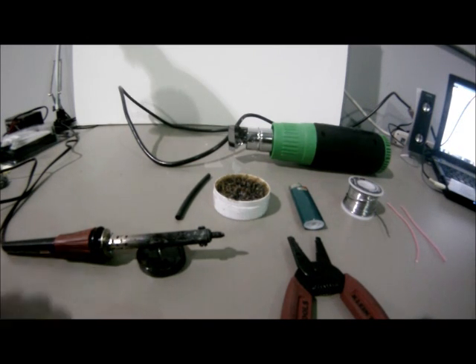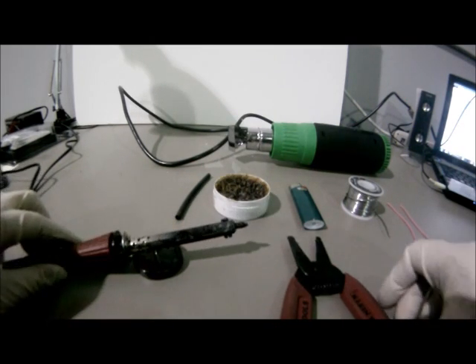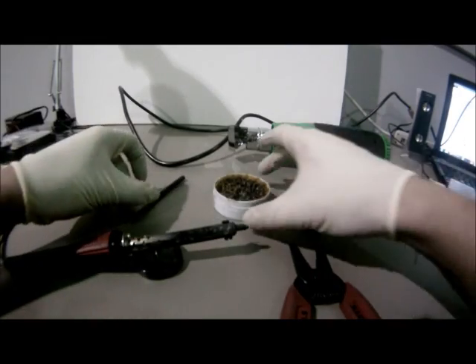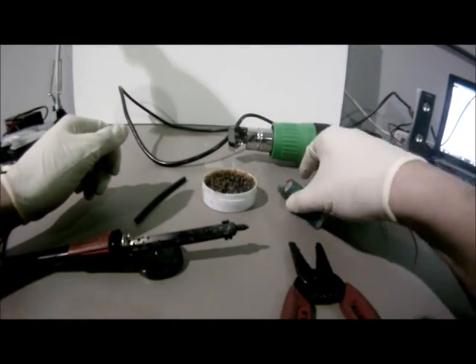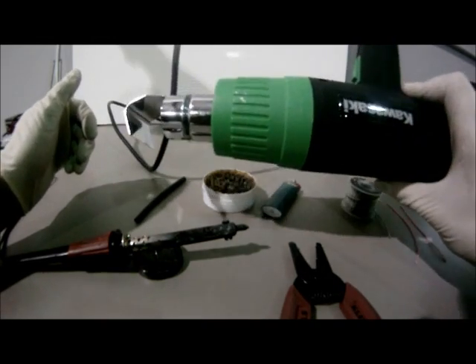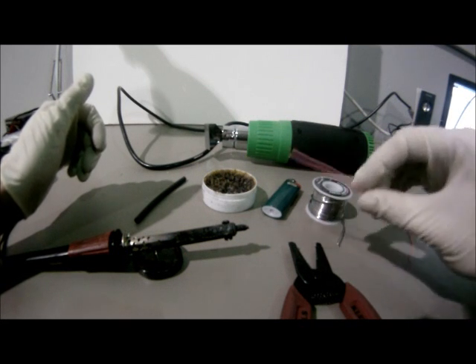In this video, I'm going to be using a standard soldering iron, which can be found at any automotive or electrical parts store, wire strippers, heat shrink tubing, flux, a lighter, or if you have access to it, a heat gun, solder, and then of course the wire in which you'll be soldering.